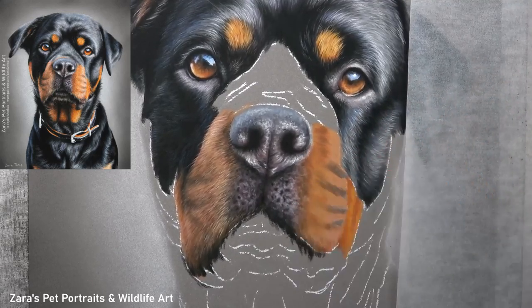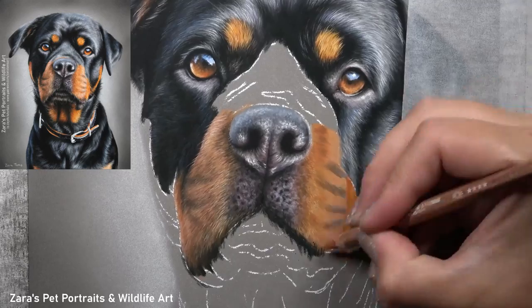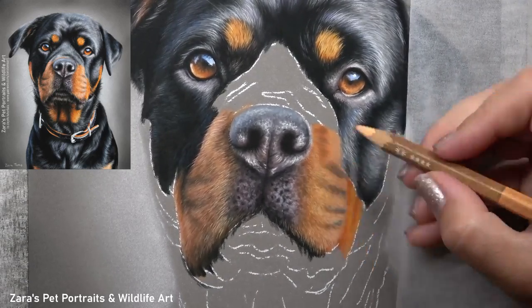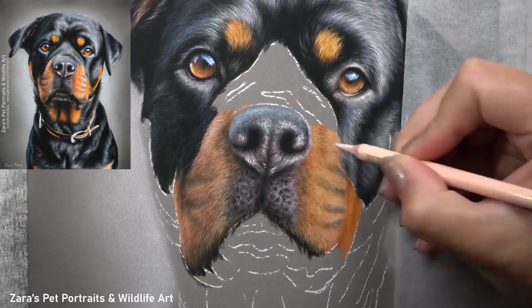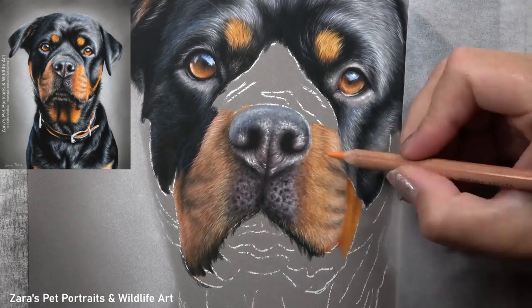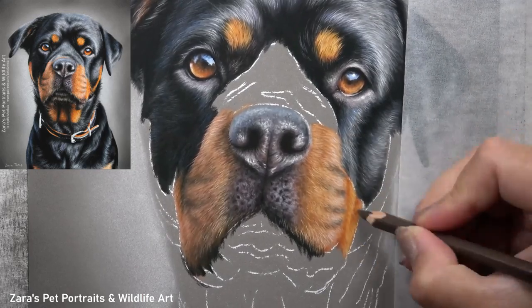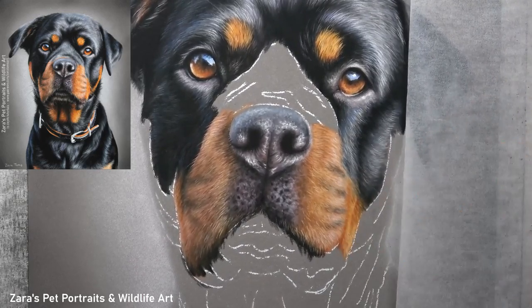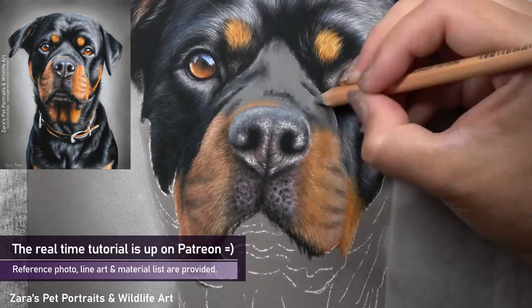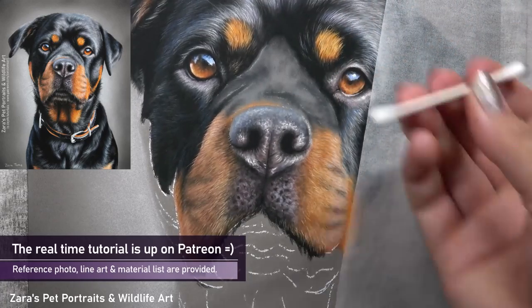Fur direction is also something that can adjust the shape of the face. On the muzzle, if pencil strokes are too flat and not curved down towards the lower corners, it can make the face look really wide. The curve of those strokes is important — I never just draw a diagonal straight line, there is always a bend in the middle, which helps to build up a more natural-looking fur texture.